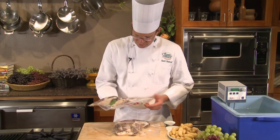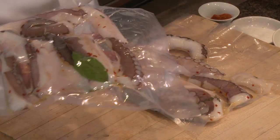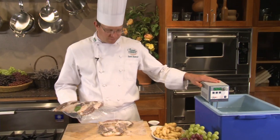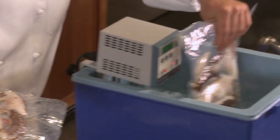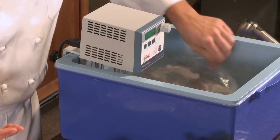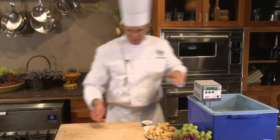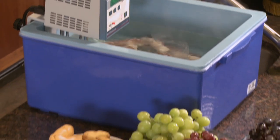After putting this on a vacuum seal, you can see there's no air in here. We're going to put them in our immersion circulator bath here at 143 degrees — basically just drop them in and let them cook at this temperature, which maintains the temperature for six hours. When it's done, we'll bring it out, chill it, and then we'll be ready to finish our salad.